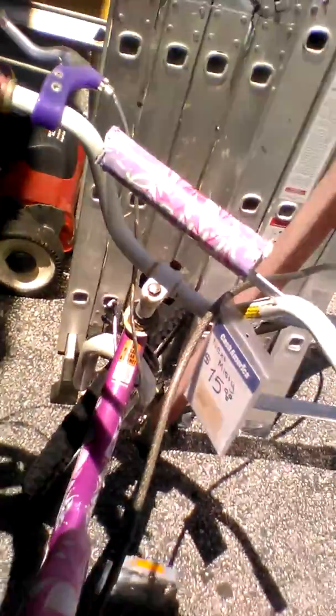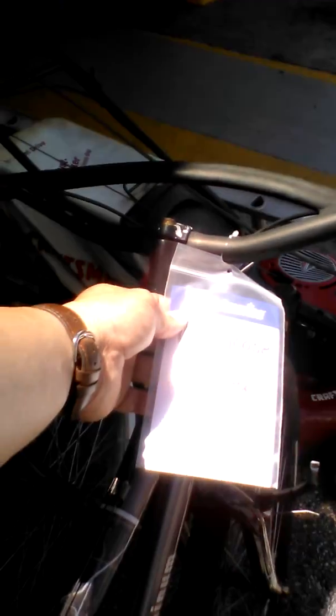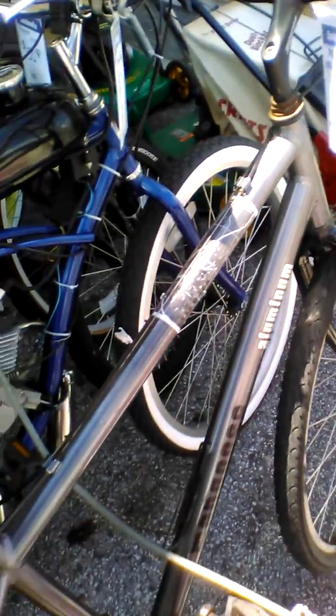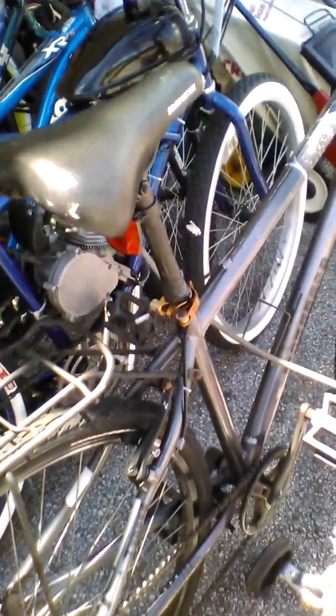This Mongoose is neat looking, but it is a Mongoose. Check out those handlebars — they're asking $49. I really like those handlebars, they're unique. This bike actually is kind of cool for a Mongoose.